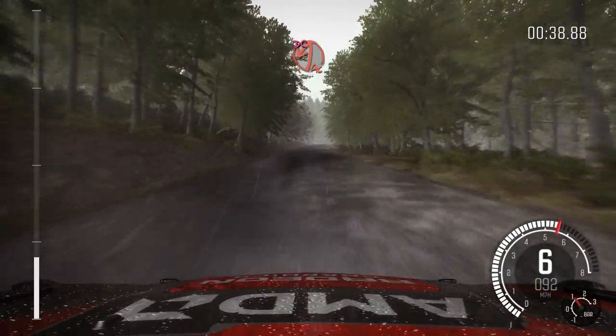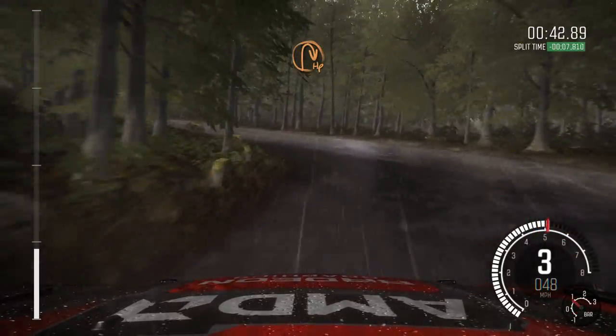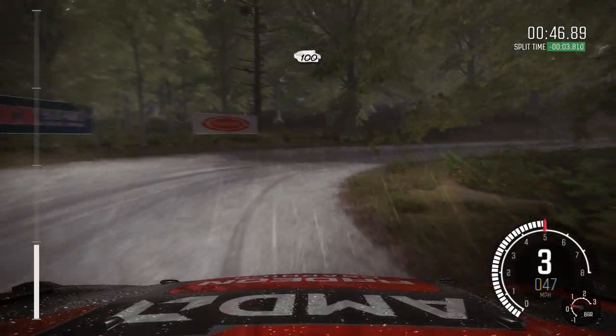Caution, braking bumps, acute left, don't cut. Into half in right, 100.